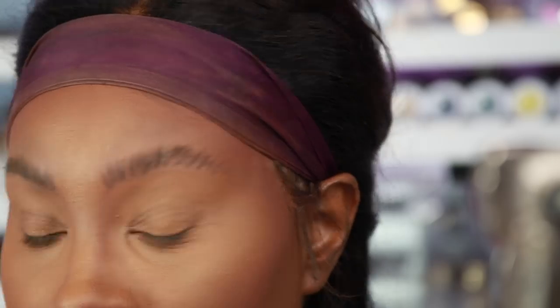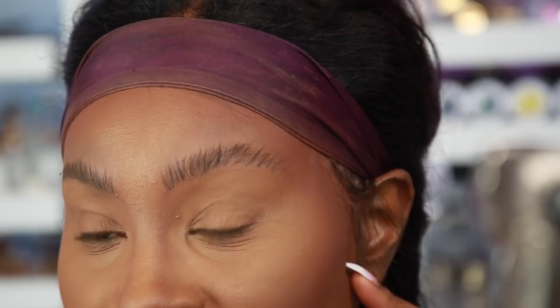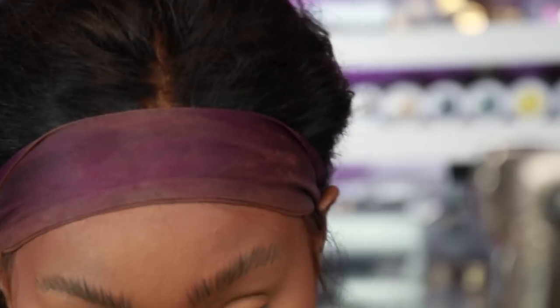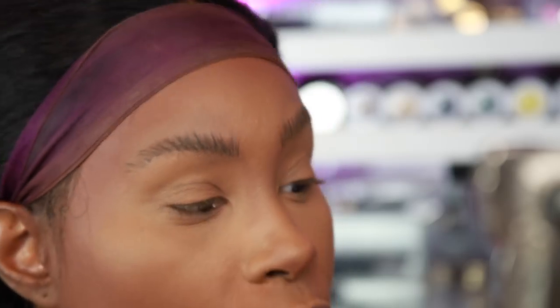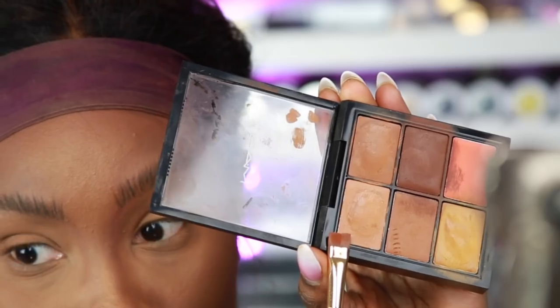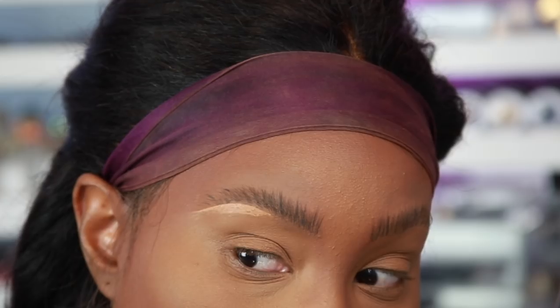It should be looking something like that — a little scary, but it'll come together. Some people just leave it like that and carve out their brows with concealer. I've never tried it that way, but I'm gonna go ahead and try it today. I'm using my MAC concealer — about one shade lighter under my brows — and just going to carve out the brow shape.